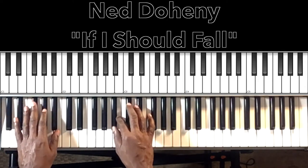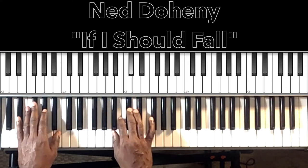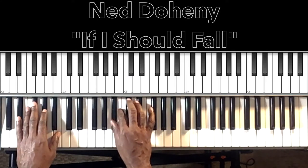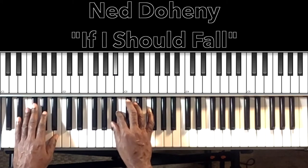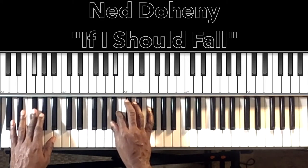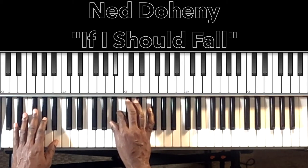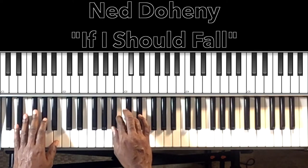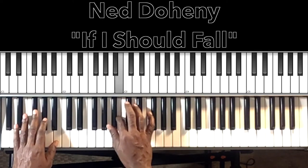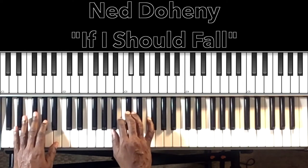And then the right hand is doing this: it's going to be B-flat, hitting both notes twice at the beginning. So B-flat twice, then B, C, C-sharp, B-flat, B, C-sharp. And then together.